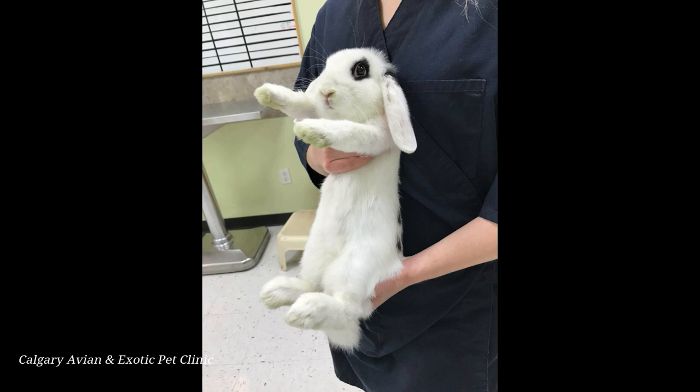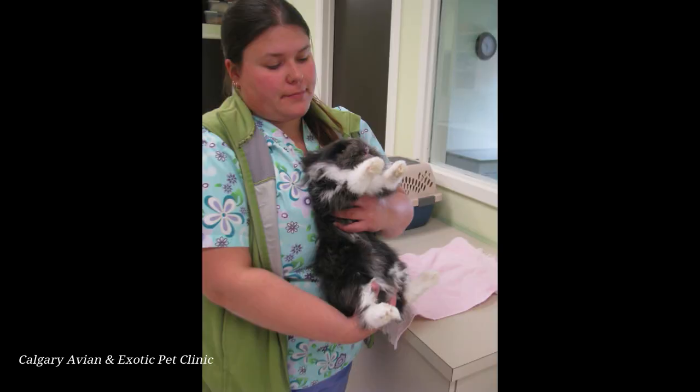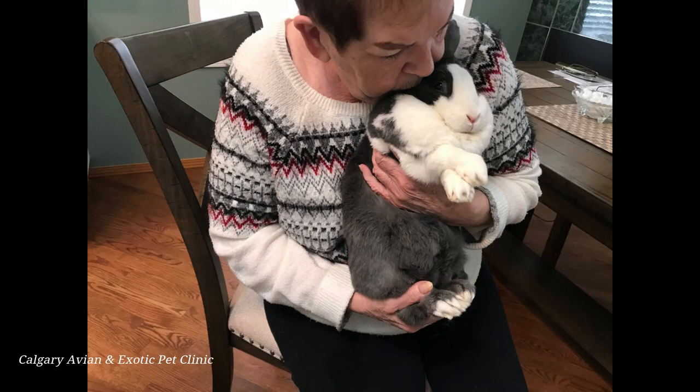A safe method for holding a rabbit for a nail trim is to use a C-hold. Rabbits are restrained with one hand around the chest and one hand supporting the back end. The holder should always keep the rabbit against their own body to protect the rabbit's back, as rabbits can kick hard enough they can break their own backs. The holder can either stand or be seated when holding the rabbit, whatever is more comfortable for them.